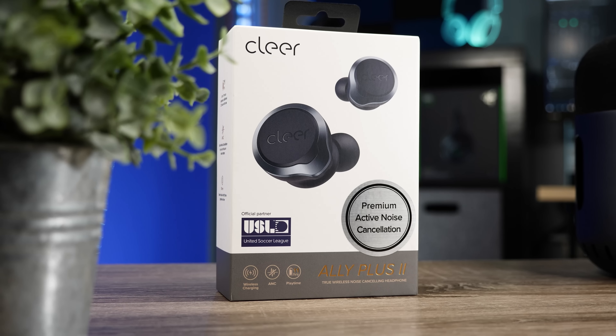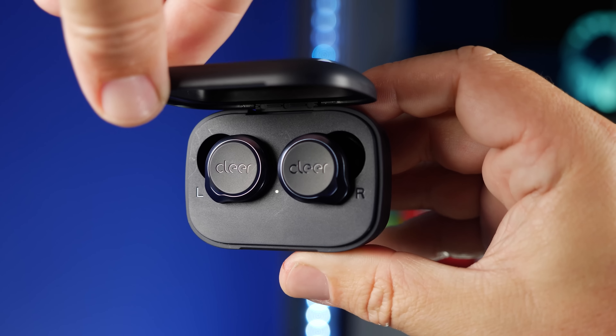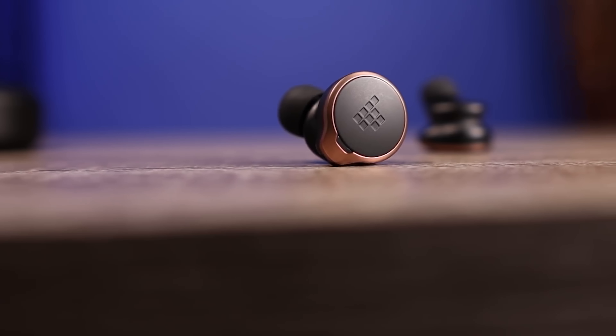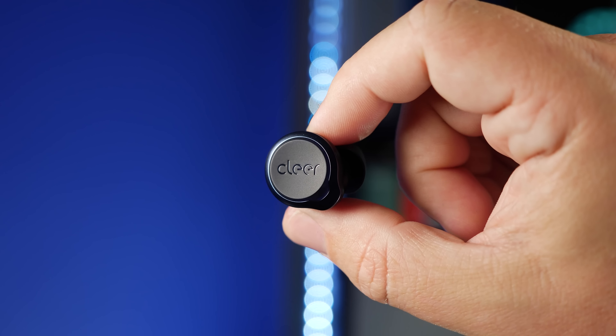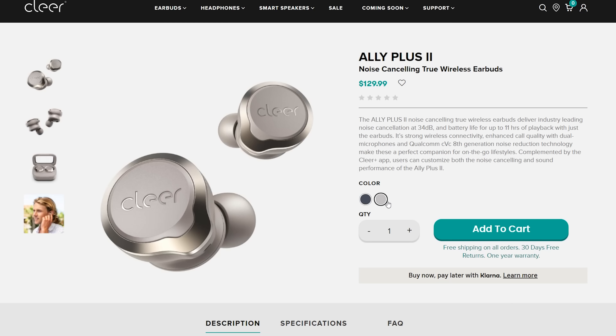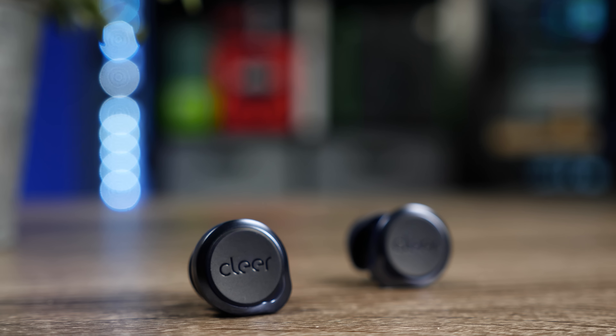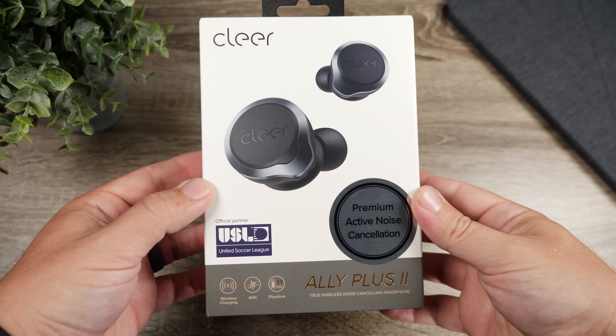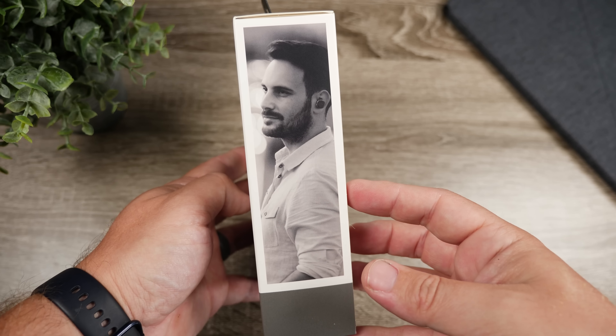Today we're going to check out the brand new Clear Ally Plus 2. This is a hybrid active noise canceling pair of earbuds with a design we've seen before — the original Ally Plus looks identical, and we've also seen it on the Tronsmart Apollo Bold. It comes in midnight blue or stone, priced at $130, which is actually $20 cheaper than the original. We'll look at what's in the box, talk about the sound, and see if it's worth the price tag.